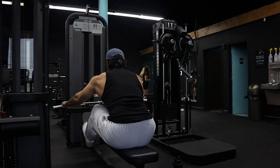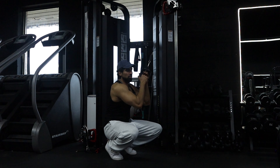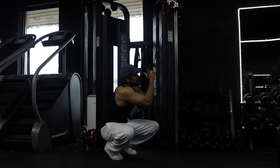This brings us to the next exercise — cable wide extension rows. We'll get at least three solid sets here, and then we'll get into point three, which is: do something about it.